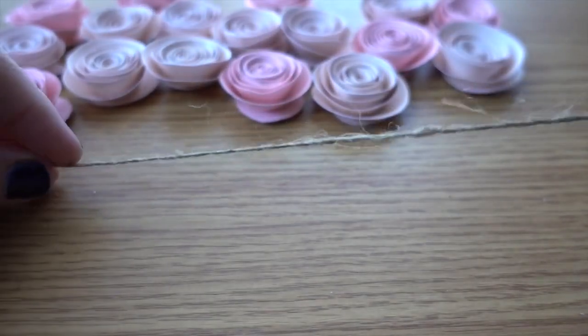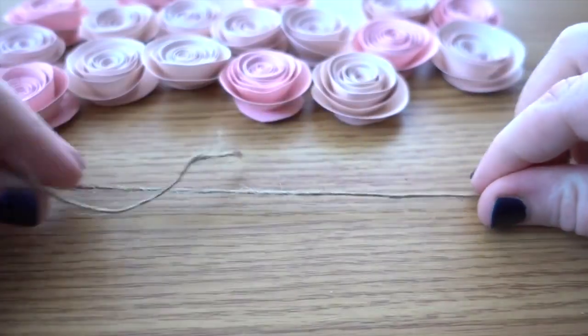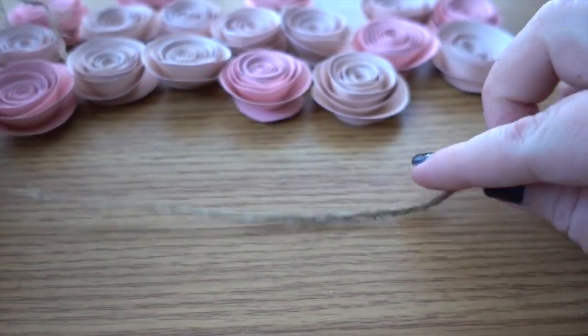First you'll want to unroll your twine and cut to the desired length that you want. I like to leave a little bit on the end for tying the garland wherever I want it, so I'll pull it through a little bit.